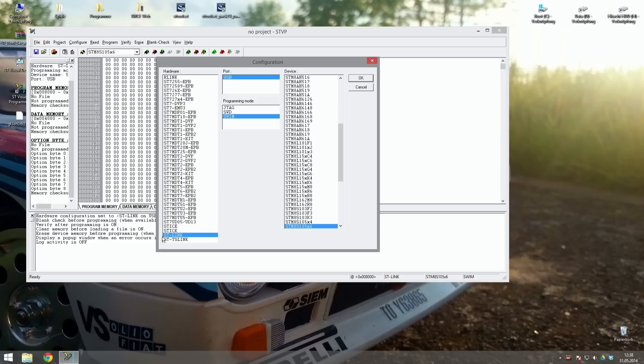You will now have to select the following values: Hardware — ST-Link, Port — USB, Programming mode — Swim, Device — STM8S 105x6. Confirm your settings by clicking OK.